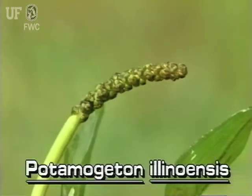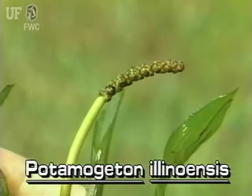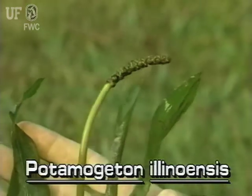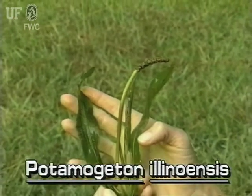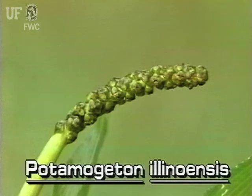Illinois Pondweed flowers are on spikes that are 1 to 3 inches long. The spikes are held above the water on thick, fleshy stalks. The flowers are small and green and arranged in whirls along the length of the spike.